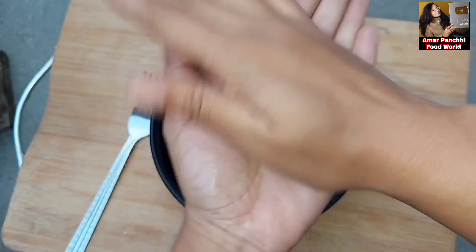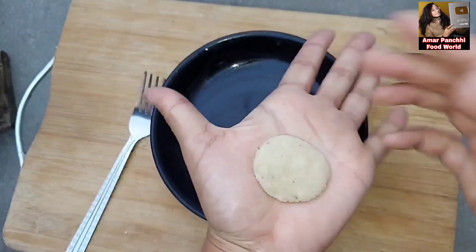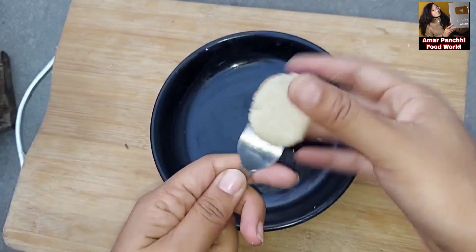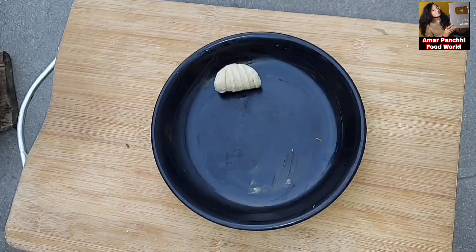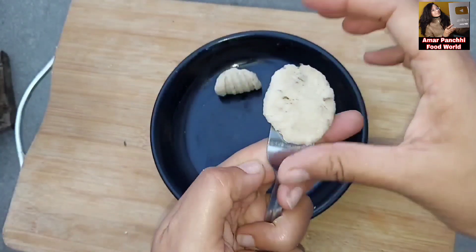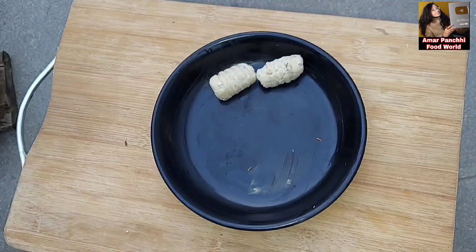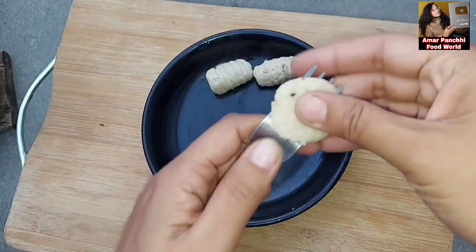I will show you how to make it in this video. If you want to make it, please like, comment, and share this video. You can also use an airtight bag or container.